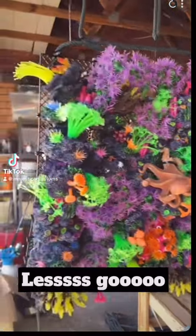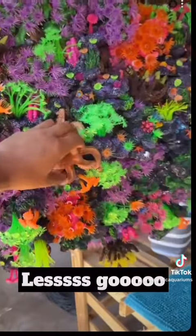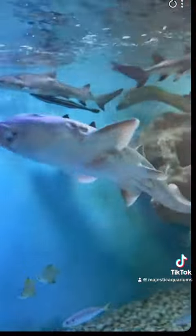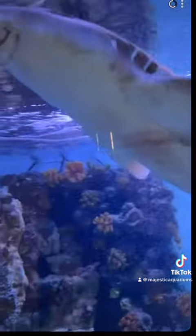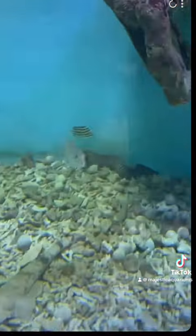Alright guys, the reef wall is done, all ready to go — fall solid. Let's put it in. You guys remember when my bamboo got attacked? Look how well that has cleaned up — wow! These boys are dominating. There's my gold head as well, he's out.